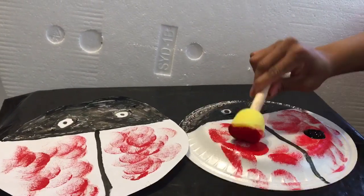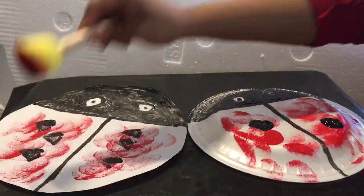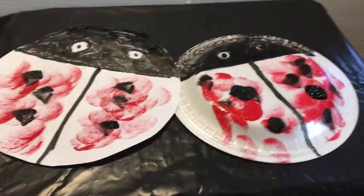So you'll do some black paint and we'll paint them all over the place. Have fun!